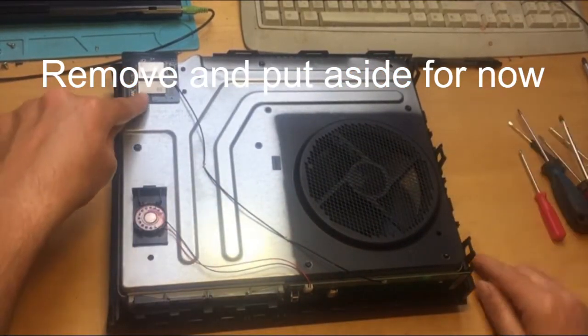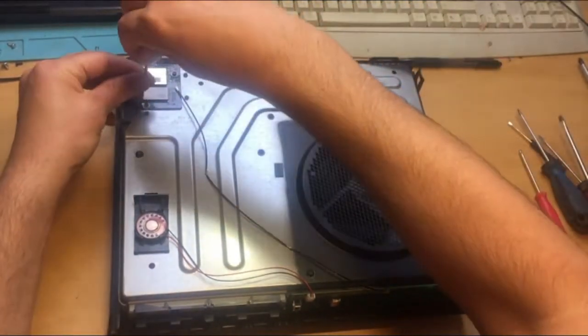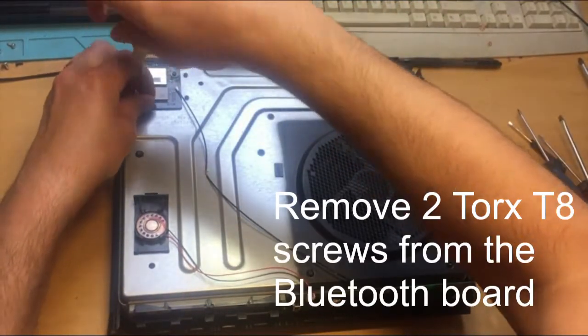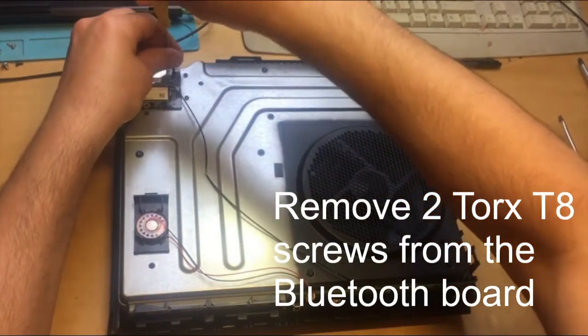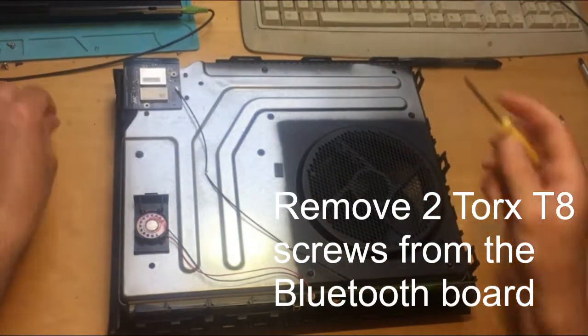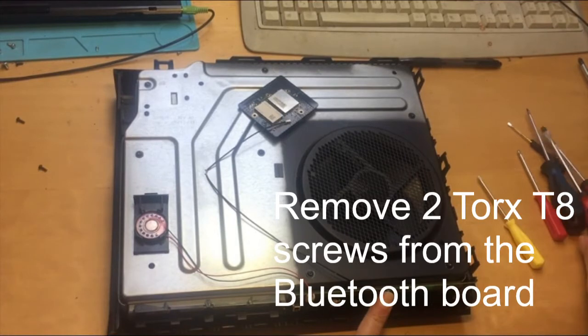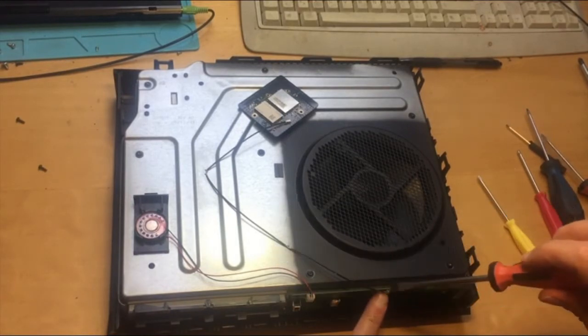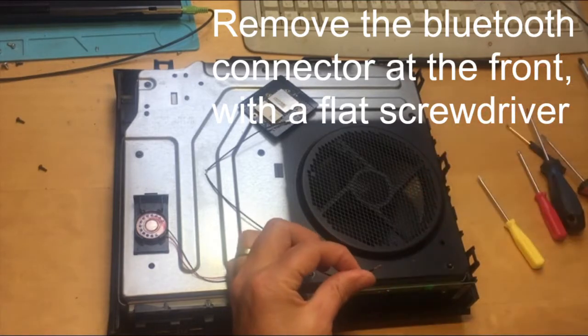This has got to come off. We've got two screws here — Torx T8 security. Take these screws off the Wi-Fi board, then pull it off. We're going to unclip the connector at the front on the RF board as well. Get a flat head screwdriver underneath and pull it off carefully.